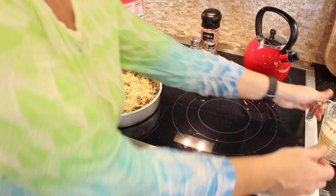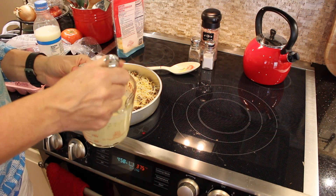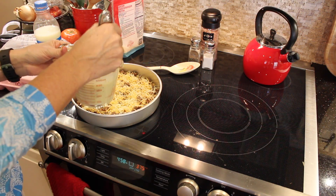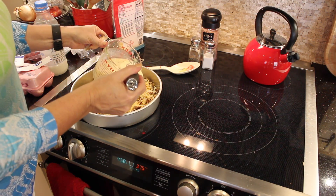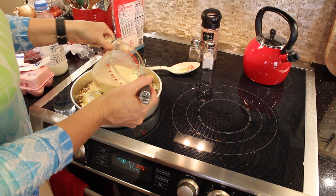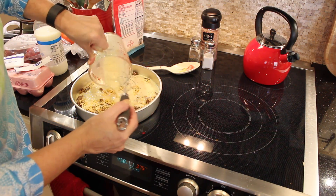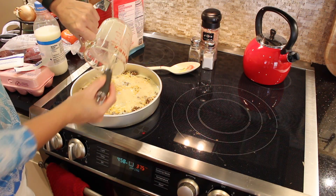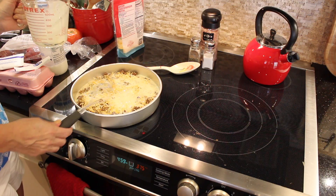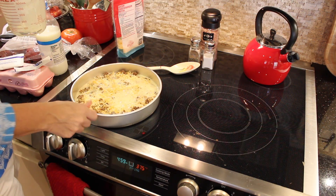Now the last thing we have to do is grab our milk mixture — this is the milk, the egg, the flour, and our other dry spices. I'm just going to make sure it's mixed up again since it's been sitting for a bit. Now we're just going to pour this kind of evenly over the top. It looks pretty good already. Then we're going to put it in a 375-degree oven for 30 to 40 minutes. I may do it a little less because this pan is a little bigger than the one they called for and I don't want it to overcook.